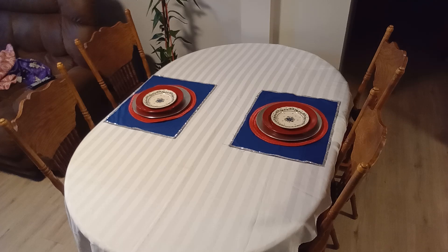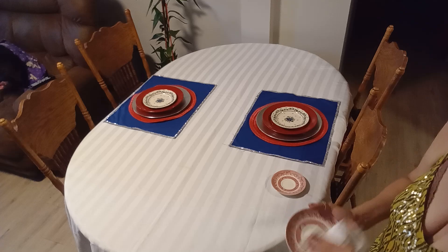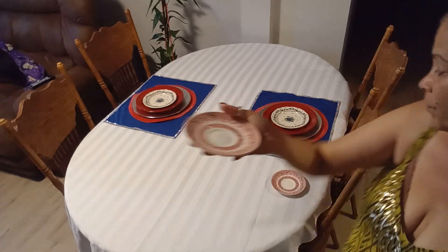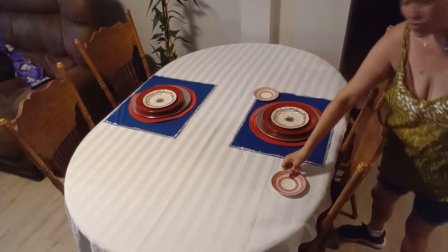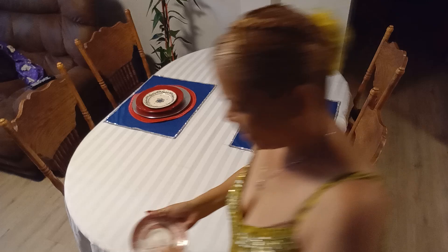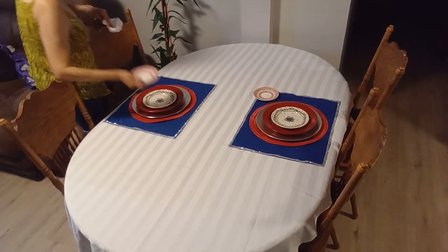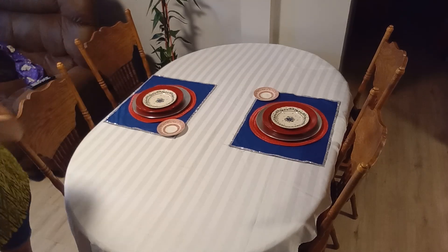I'm going to use saucers from my plates as coasters for my glasses, so I'll place one right here. You've got to get creative guys — I don't have any coasters that match this. I could use glass coasters, but I decided to go with the saucers. I think that'll bring it all more together.